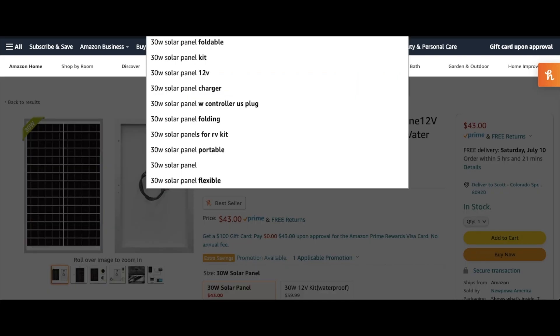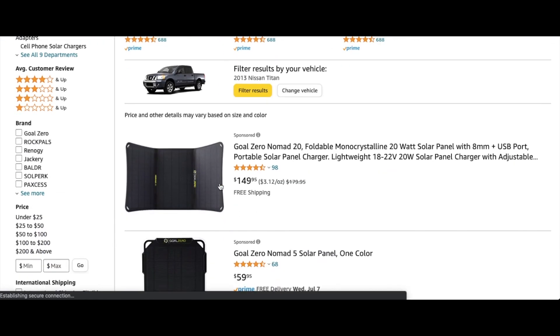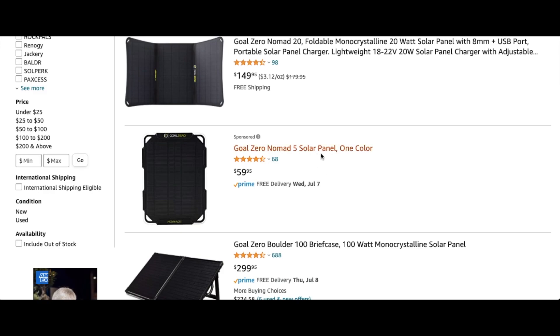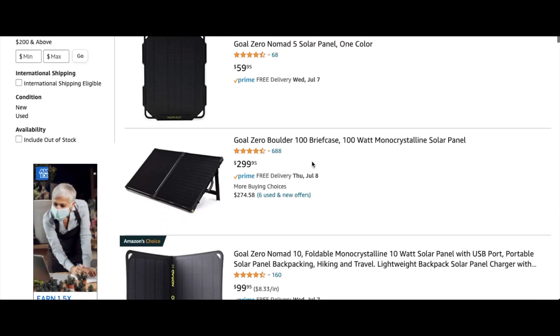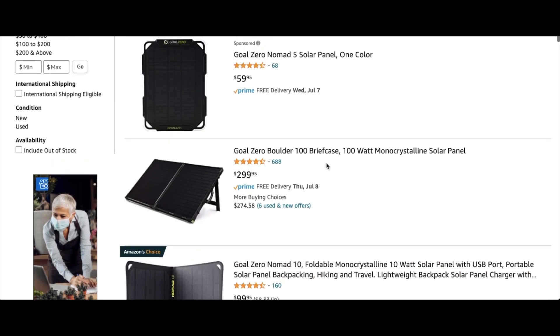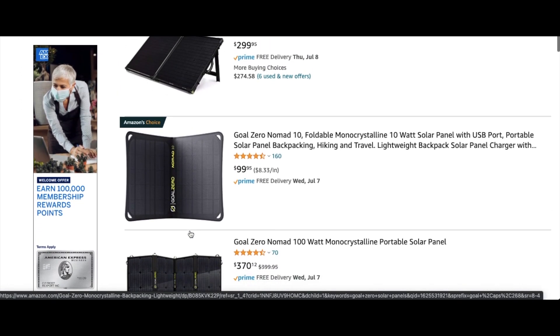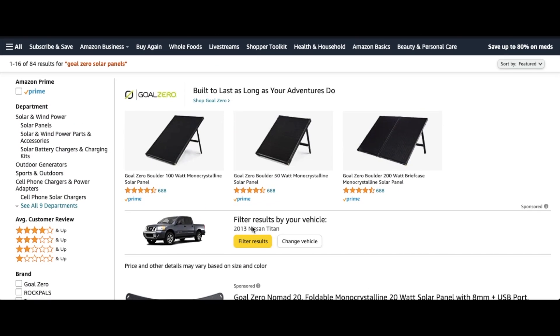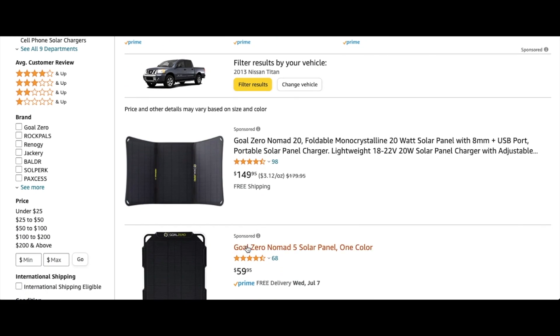For comparison, let's look at Goal Zero solar panels and check out the huge difference in pricing. Here's a 20 watt solar panel — 10 watts less — it's foldable which is nice, but it's $150. Here's a Nomad 5, much smaller, for $60. This briefcase one is $300 for 100 watts. And this 10 watt panel is $100. So you'll get faster charging and seamless connection with your Goal Zero, but if you'd like to save potentially up to a few hundred dollars, the cheaper off-brand solar panels are the way to go — honestly, they work great.